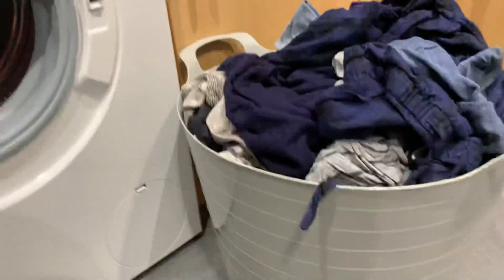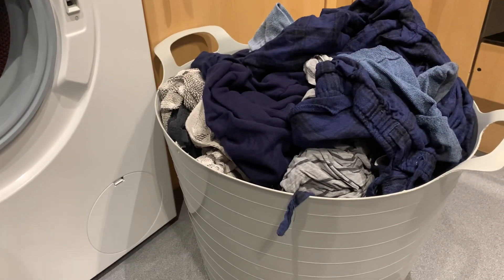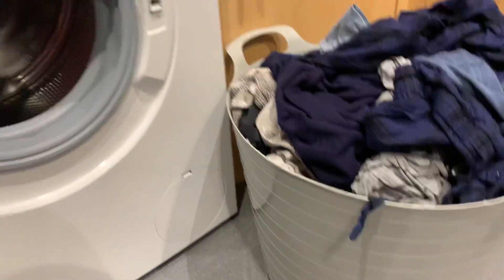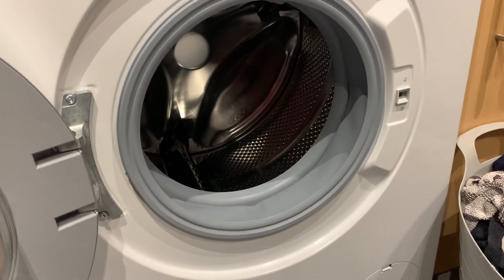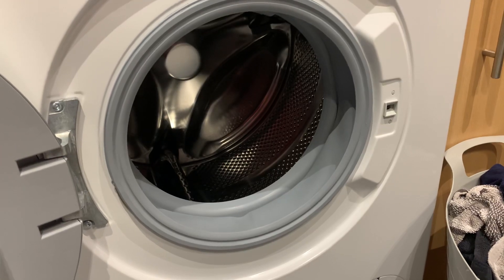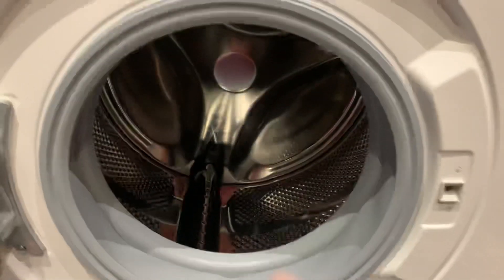Now I've got a mix load in there, and I've filled the basket up to the top, which I did in the Beko, so I'm very happy with this machine. I love the spin brake on this.